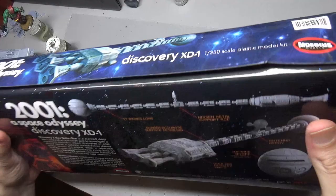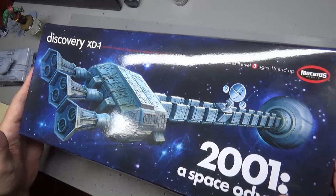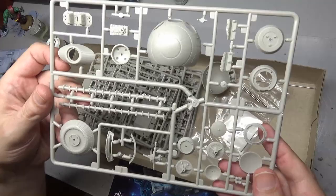Welcome back to the channel everybody. Today we are going back to our big plastic pile and building a spaceship — this time Mobius Models Discovery from the critically acclaimed movie 2001.